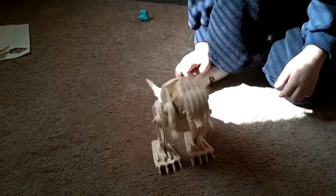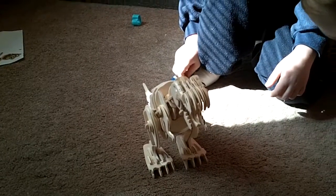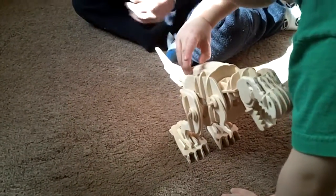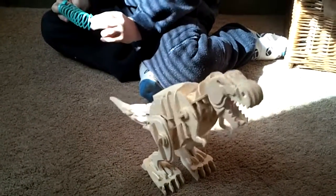Here we have it on the carpet. It's not doing anything at all, hardly. It's just shaking back and forth, it's not moving at all. I know it won't work. It's pretty cool, it's just not walking very well.